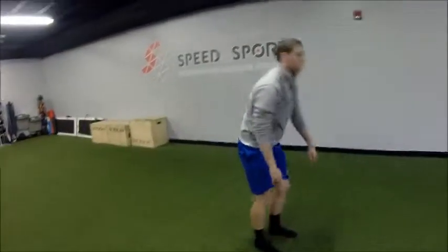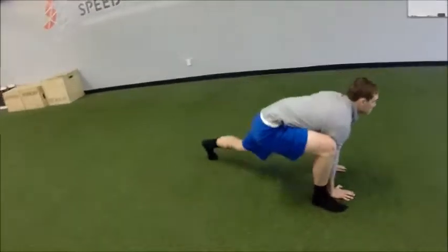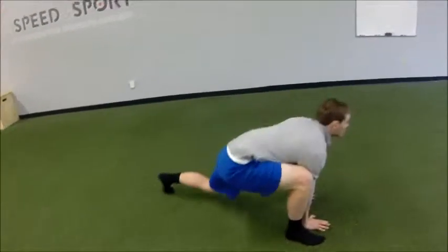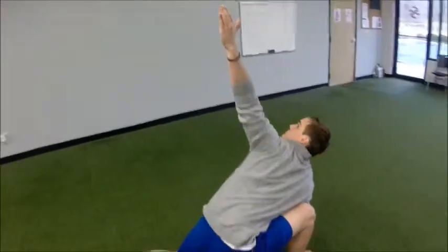Now let's do the other side — knee hug, Spider-Man Lunge, hip lift, back down, and then rotate through that upper back. Eyes follow our hands.